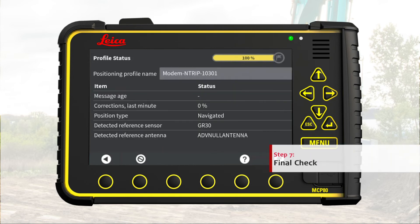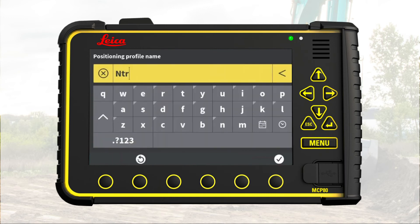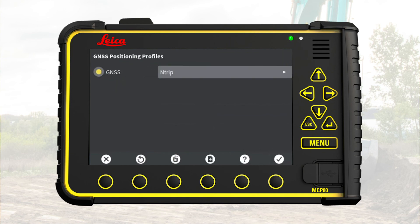Step 7: Final check. This page gives an overview of the corrections status for the new GNSS positioning profile. The profile is given a default name based on the configuration made during profile creation. We can change it by pressing here — enter a new name and press OK. Look for position type: this shows 'Fixed', meaning that we have a reliable GNSS position fix on the machine, so we are ready to work. Press the flag to save and store, then press OK to go back to the main menu.